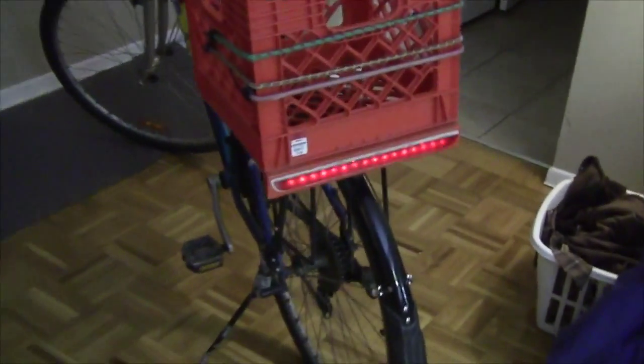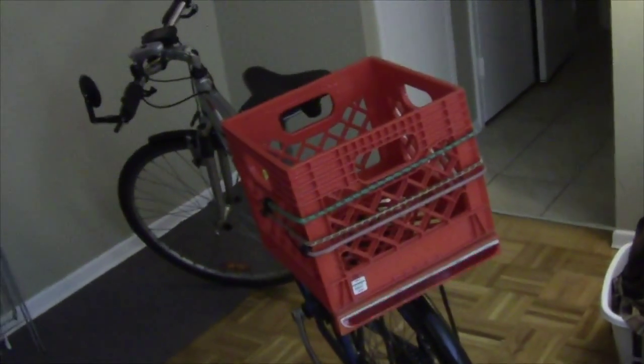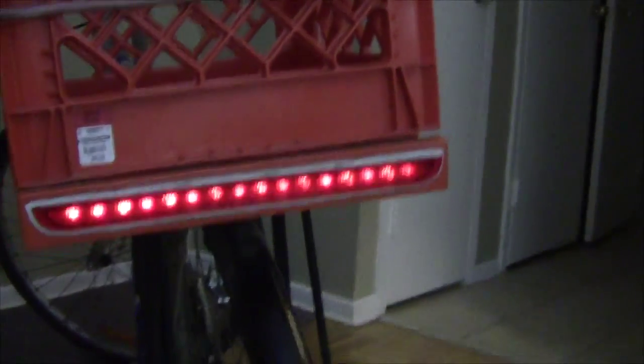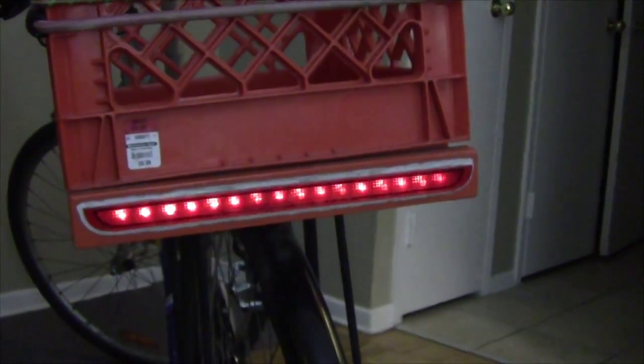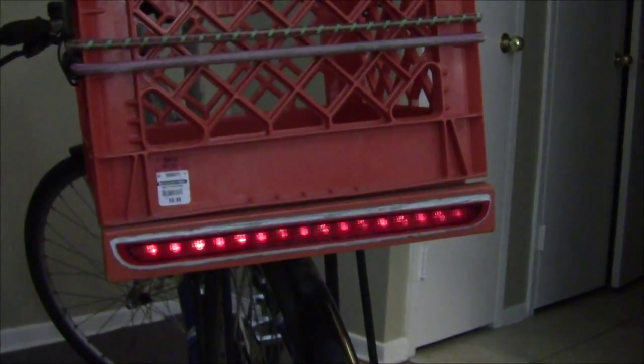In the spring I made a video showing the finished product of my little backlight project for my commuting bike. Over time the two batteries in there have started to lose their charge and it's not as bright as it was when I first started, so it's pretty much my first time to do a battery change.